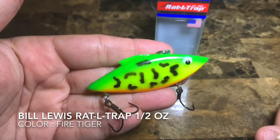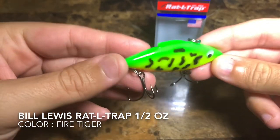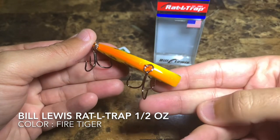From Bill Lewis, as you're seeing here, it has the top fin on top and the Fire Tiger color with the orange belly on the bottom.